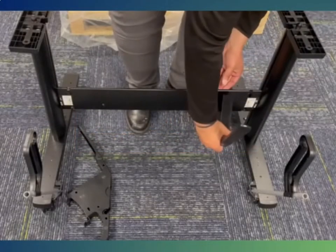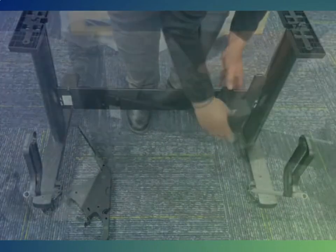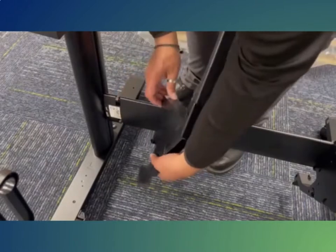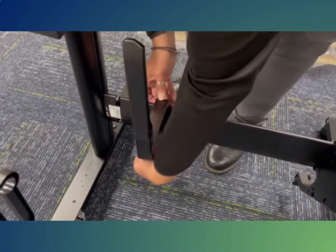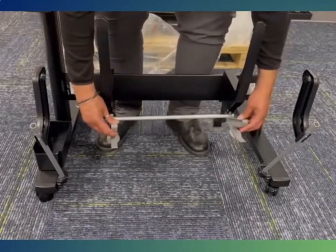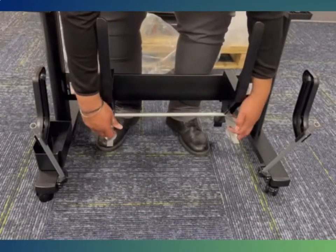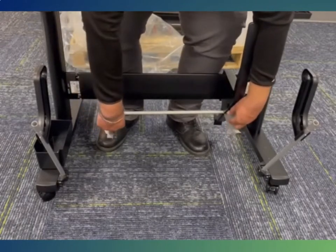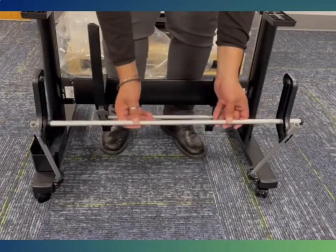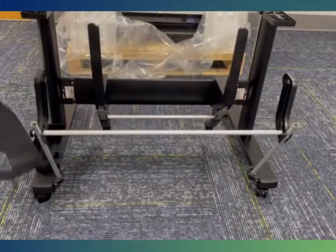Once the printer is securely attached to the legs, attach the arms to the cross bar. Once the arms are attached, there are two bars to attach to the front side. After attaching the two bars, attach the net.